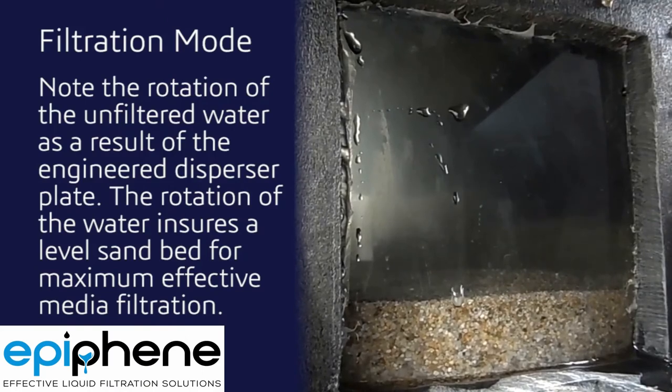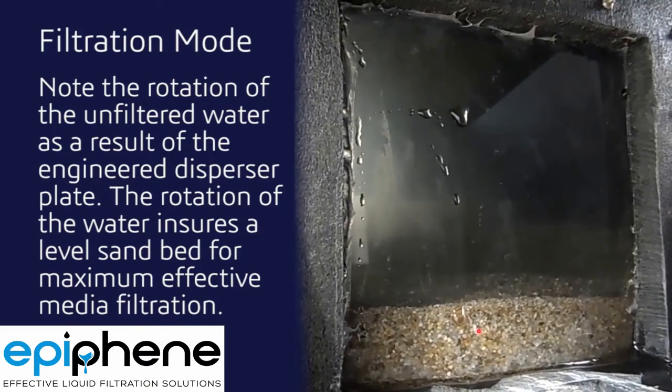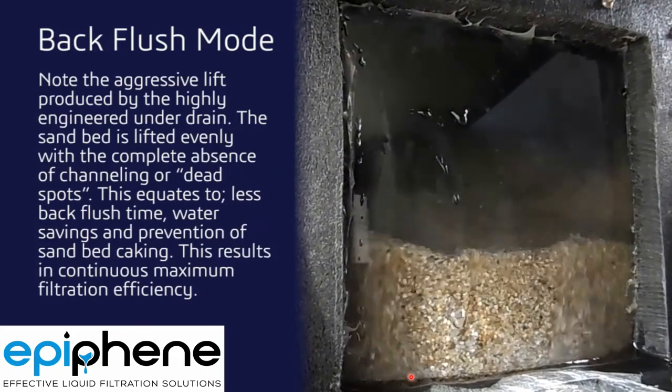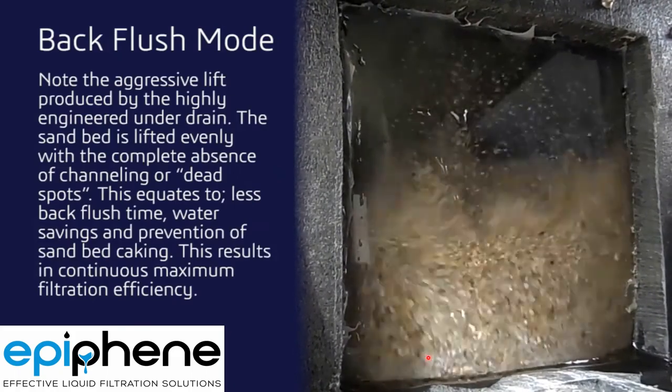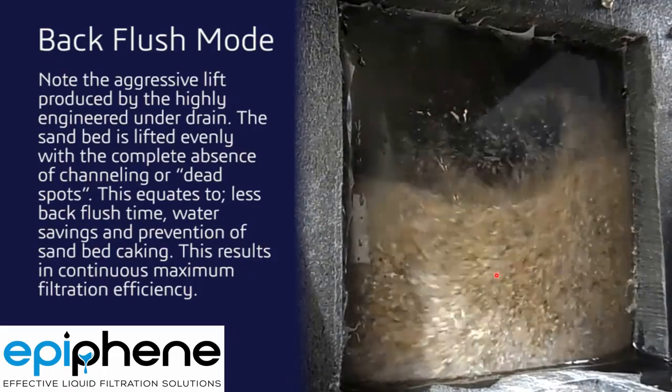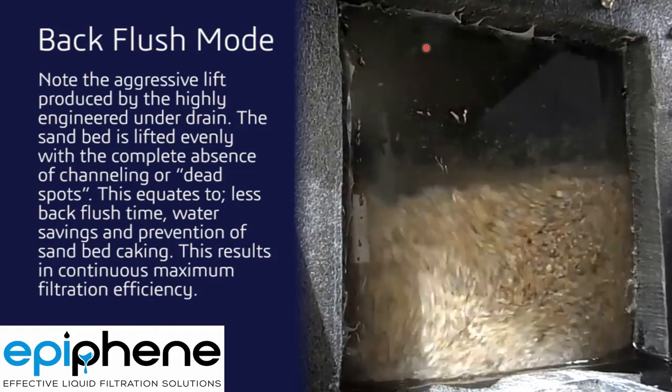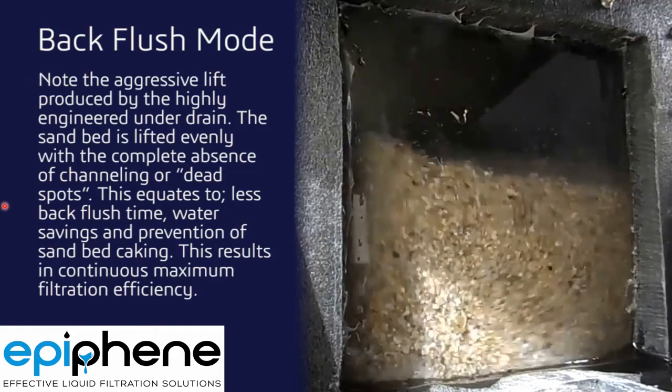Let's look at the backwash with media. You can see that we're getting good surface scouring with our unique inlet and diffuser. Now you can see quite aggressive backwashing — this is 300% or 400% — and we're moving quite a bit of these large particles up higher so that we can get the solids out of the filter.